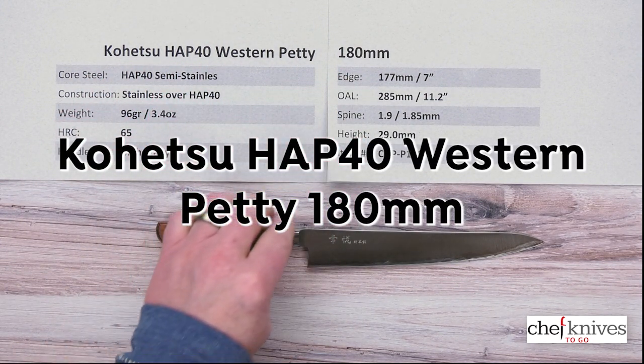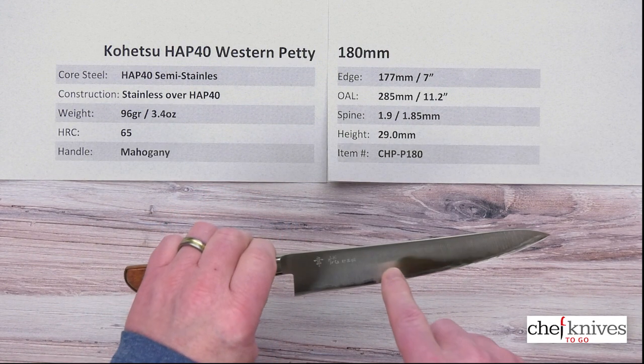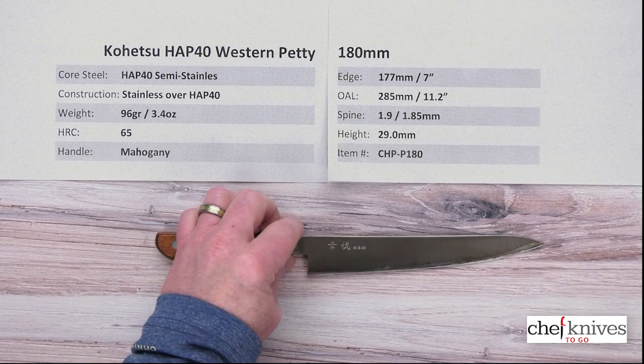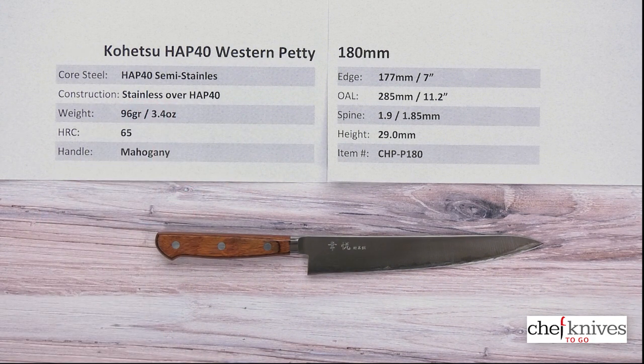This is a little bit longer than some of the standard 150s. It's three-layer construction, with a soft stainless cladding wrapping around either side of that harder core steel. The core steel is known as HAP40 — it's a semi-stainless powdered metallurgy steel known for superior edge retention. Around the Chef Knives To Go camp, they've nicknamed it Voodoo Steel because it has otherworldly edge retention.